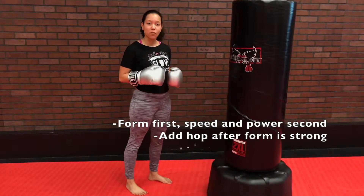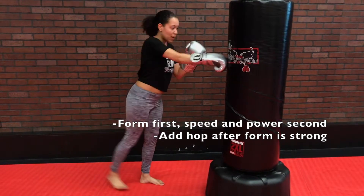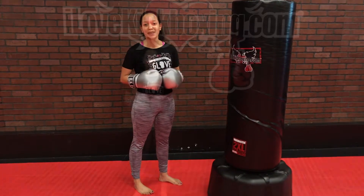But the most important thing is to get that form. So if you have to map it out with your body and just kind of figure things out before you add that speed and add that little hop to it, that's always okay. Take your time, get the form down, and then make it a little bit more powerful and quick. Thanks for watching Form Form. We'll see you in class.